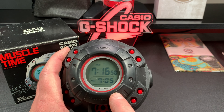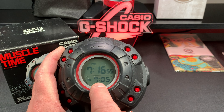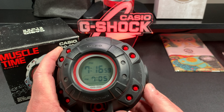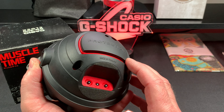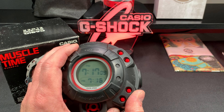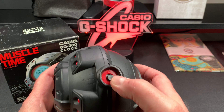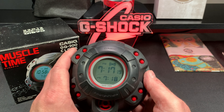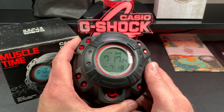Right now the alarm is off and it's set to go off every day at 7:05. To change that you hit one of these buttons in the back — I'm just gonna hit the plus button. I'll set it to 7:18 and then I'm gonna turn this on. You get a single beep that tells you your alarm's on. The speaker for this is right here and it's really loud.